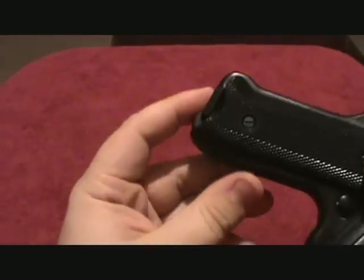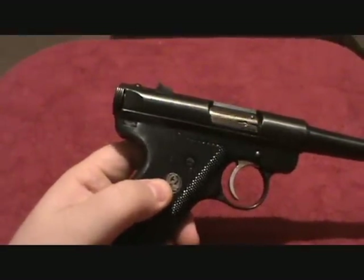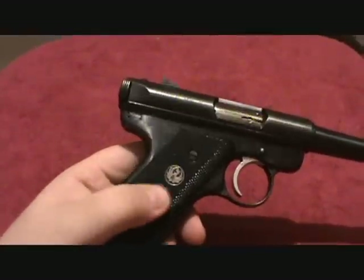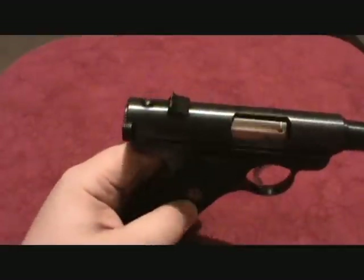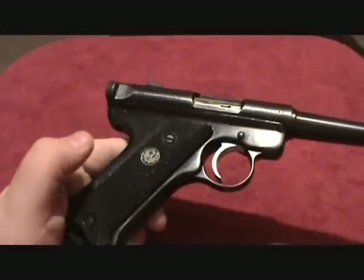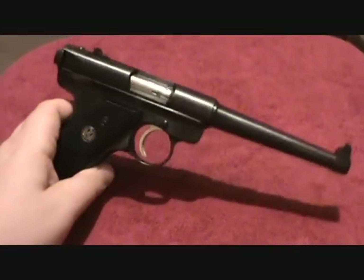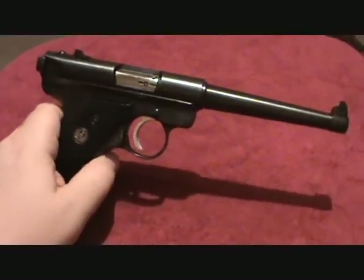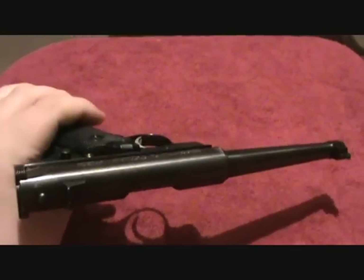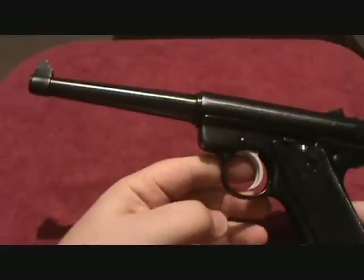One of the differences — see how the mag release on this is on the heel? That's how you pull your mag out. Well, on the Mark III it's up here like a standard handgun. The Mark III also has a magazine safety where the gun can't be fired with the magazine out, and it has an integral gun lock on it. None of that stuff I really need. I shoot left, so I'm fine with the heel magazine release. I got this a while back and paid $130 for it, and it shoots great. The sights aren't adjustable, but I got a heck of a deal and just couldn't pass it up.